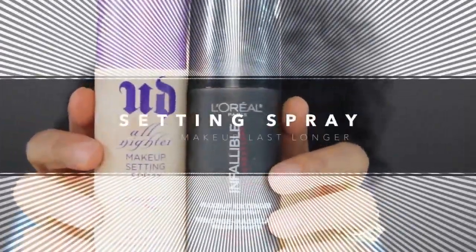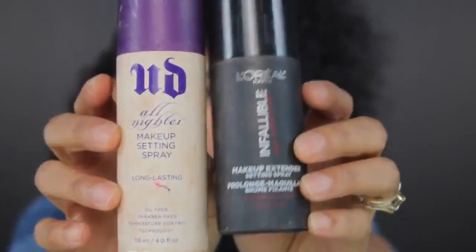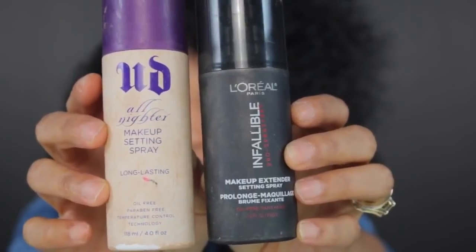The next thing is setting spray. You want to use a setting spray because this is really going to lock in your makeup even more. I like to use one that is for all day or all night that just locks it in and tightens it up. After you spray it, it feels like you have Botox. Then I just go back over and powder it again just to remove any shine.